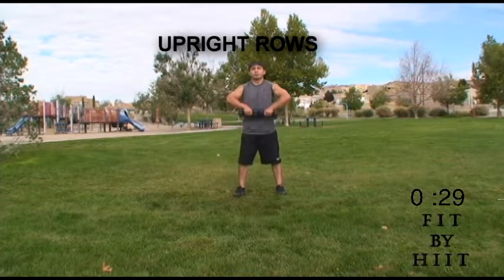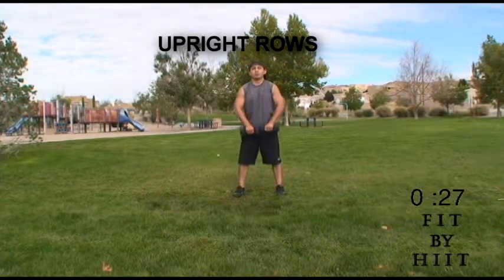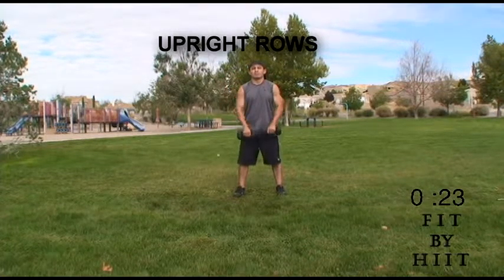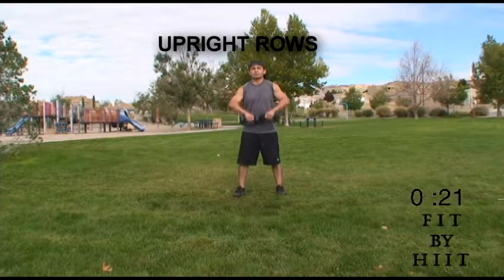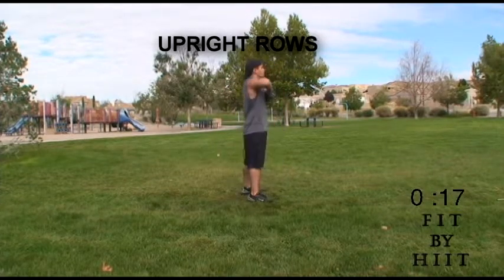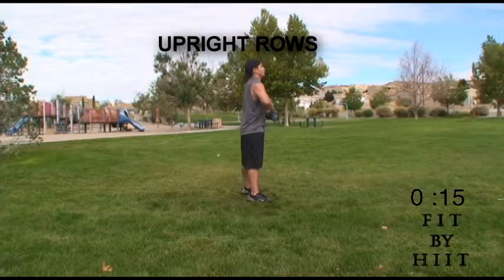Get your dumbbells ready for upright rows. Here we go. These are very good to help your shoulders — specifically your deltoids and your traps.